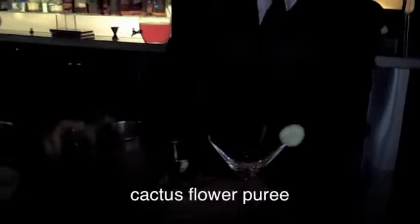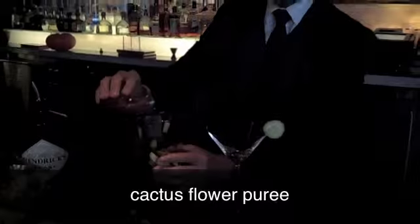Into this I'm going to add the Cactus Flower Puree. It's a really nice puree — it has an outstanding flavor.